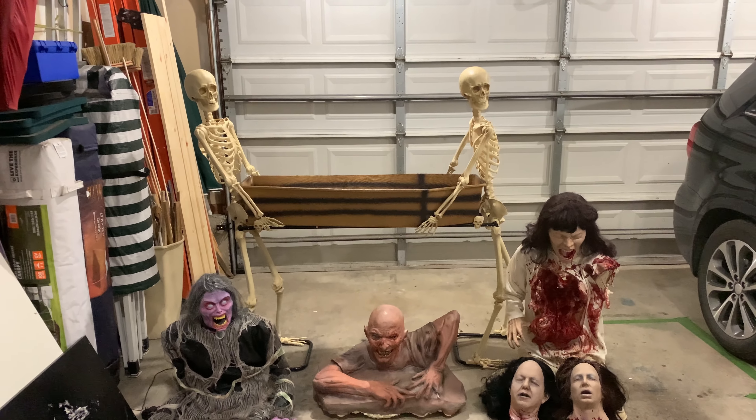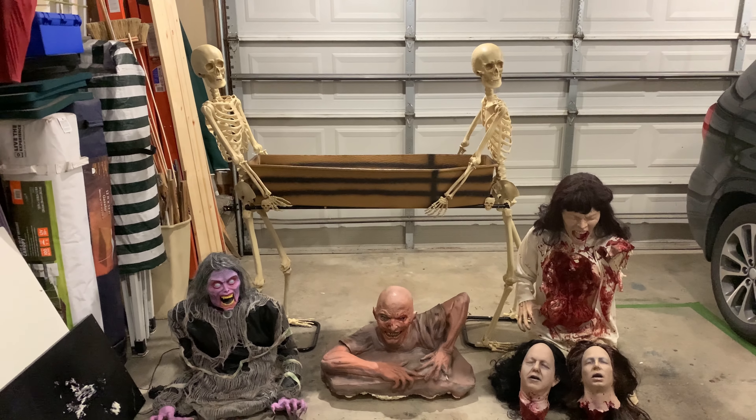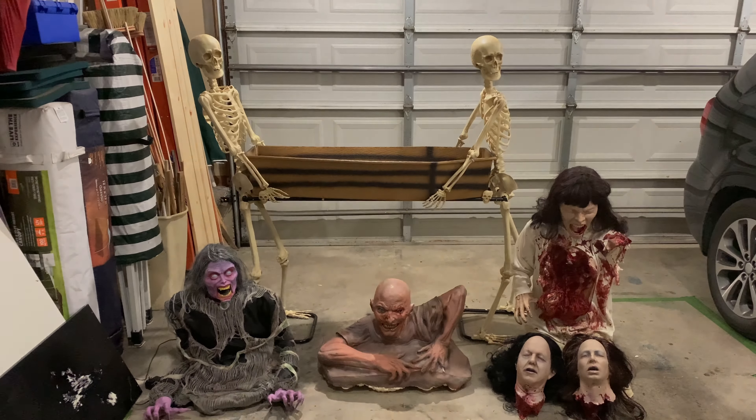Hey guys, this is CrazyHalloweenGuy, and today I'm going to be doing a video on my giant Halloween haul. So let's get right into it.